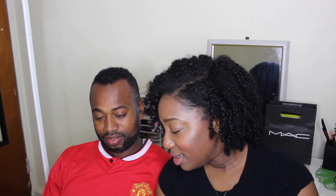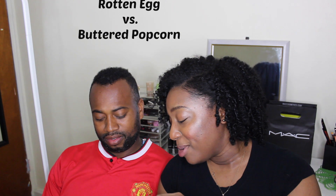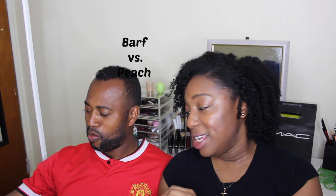Okay, the first one we're going to do is stinky socks or tutti frutti — we don't have that one, so let's go down the line. Rotten egg or buttery popcorn, one two three. I don't know what this is — it tastes good, it's candy. I think it's buttery popcorn, but I don't like it. Okay, now we're going to do barf or peach. Ready?